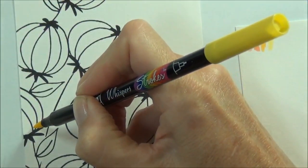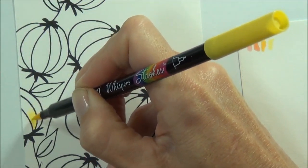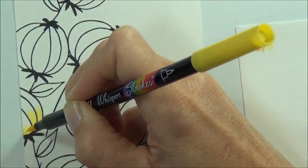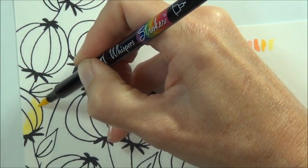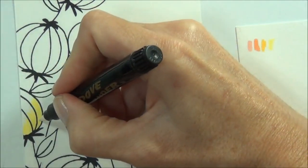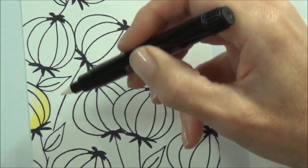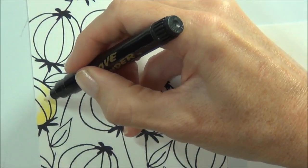I'm going to start by simply laying down some of this color. I have allowed a little bit of time to dry but not a lot, so we'll see how we go. What I'm going to do is actually pull the color out and make it lighter with the blender pen.